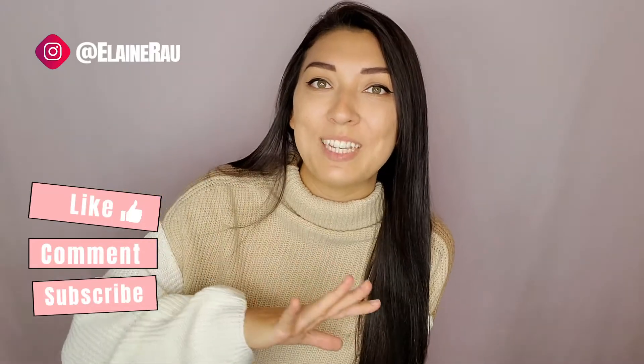For more product reviews, please make sure to subscribe, like, and comment what you think about this sweater, and I'll see you in the next video. Bye!